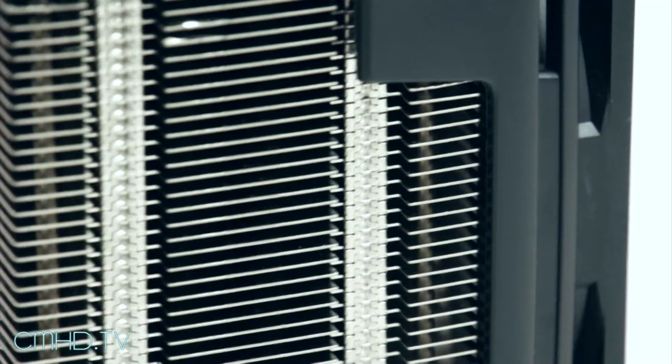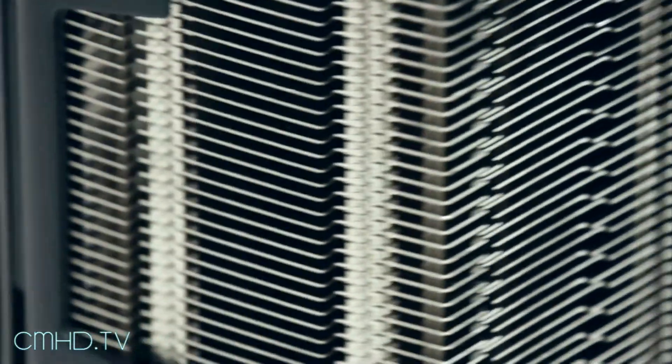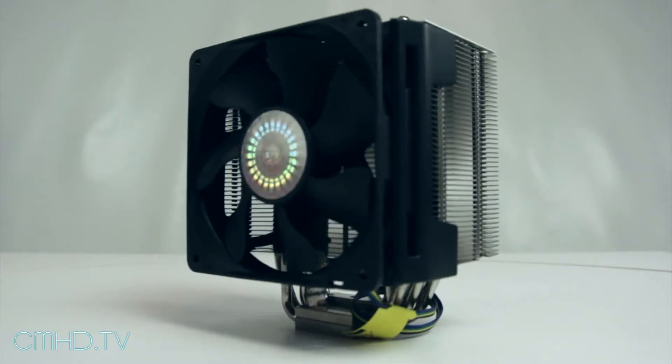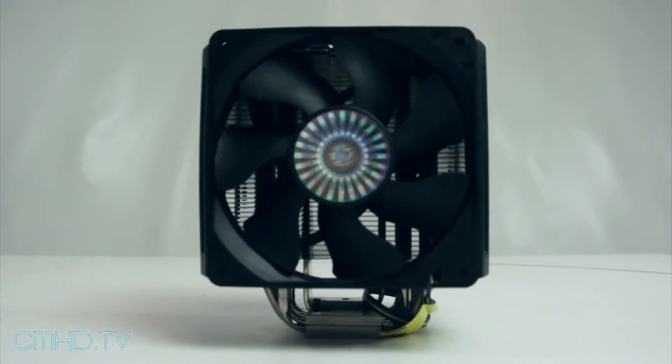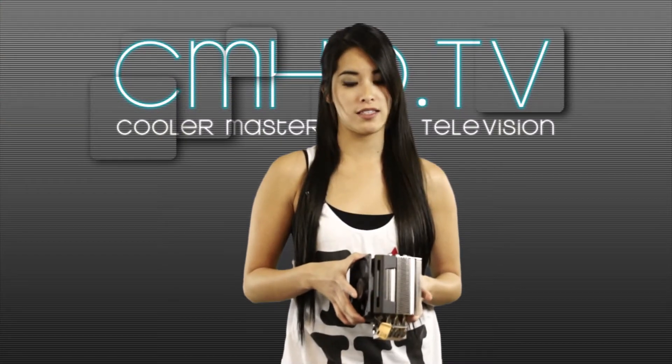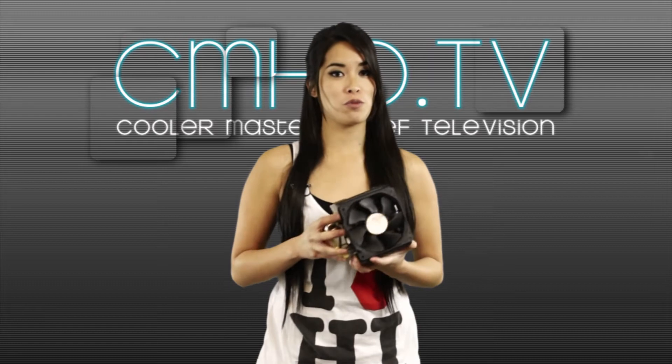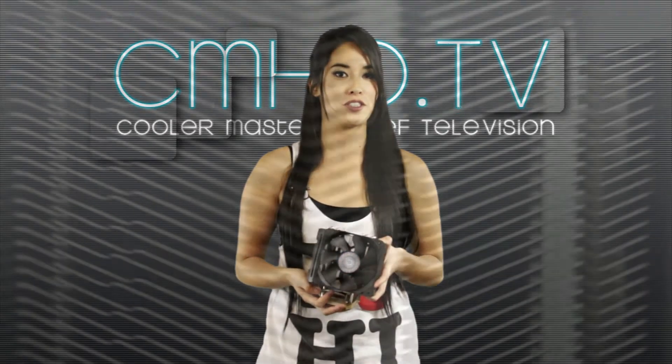Its high gauge aluminum fins and optimized layout increase surface area and air flow. It's about 2 pounds, so it's a lot lighter than it looks. It has a removable fan for easy upgrades and maintenance, and its retail box does come with extra fan brackets. Its performance is highly competitive to that of mid and all-in-one liquid cooling systems or mid to high-end air coolers.